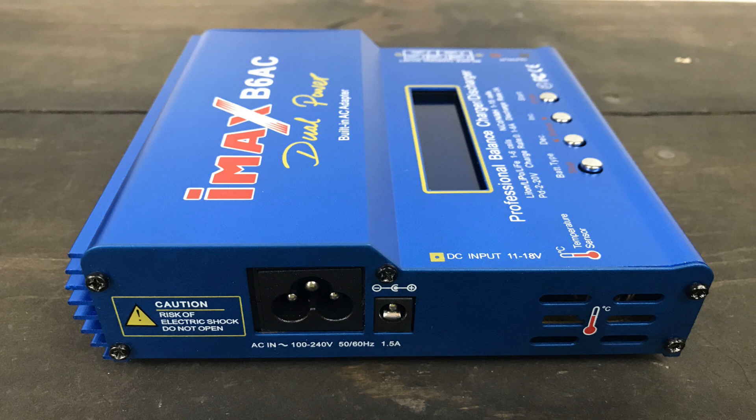Most of the time it's not the safest way to do it. These are multi-cell batteries and you should be balanced charging them. So I've got a balanced charger here that I like. I'm going to show you how to use it and I'm going to tell you why that's important and a whole lot safer.